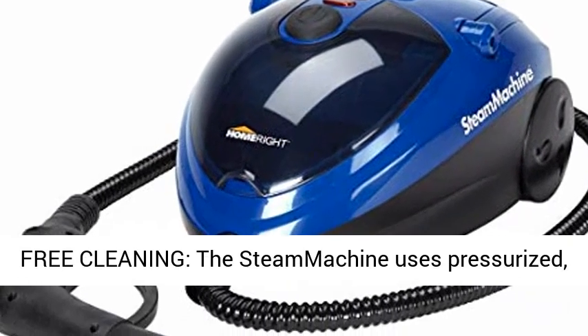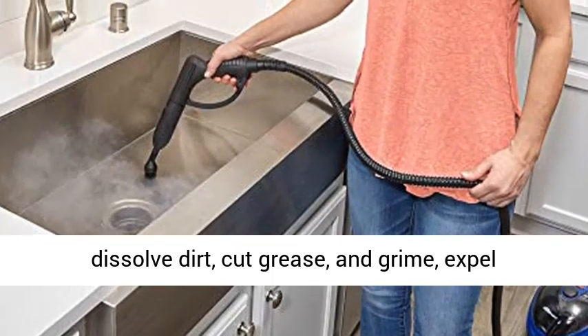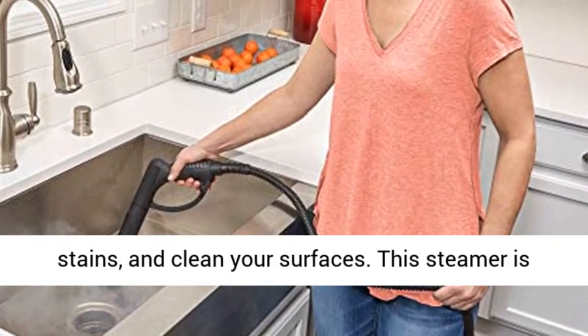Chemical-Free Cleaning: the steam machine uses pressurized 290 degrees Fahrenheit high temperature steam to loosen and dissolve dirt, cut grease and grime, expel stains, and clean your surfaces.